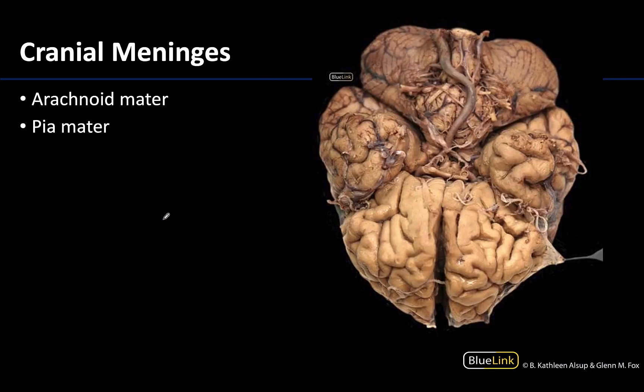Moving to the deeper meninges, you can see here these forceps are holding on to a portion of the arachnoid mater. The arachnoid mater is thicker than the pia mater and it can actually be dissected away from the brain — sometimes it's very closely adhered to the pia mater or to the dura mater depending on the embalming process. You can pull it away from the brain, whereas the pia mater is so closely adhered to the brain it cannot easily be dissected away. It is that pia mater, if you've reflected away the arachnoid and dura mater, that gives the brain that kind of shiny appearance.